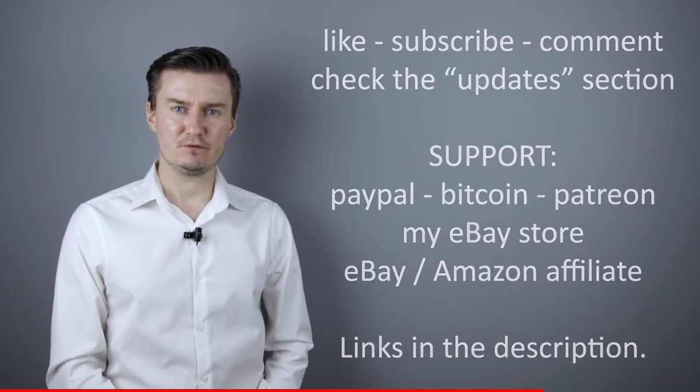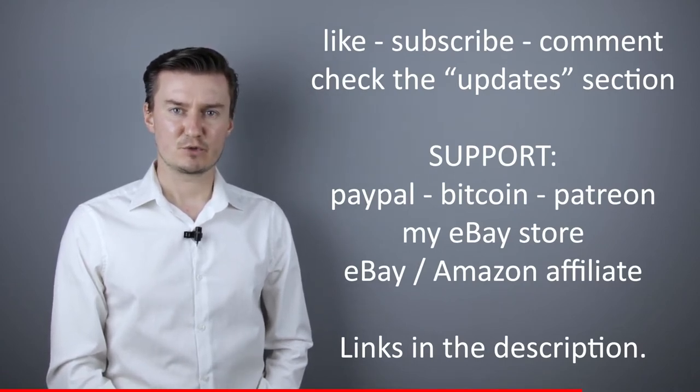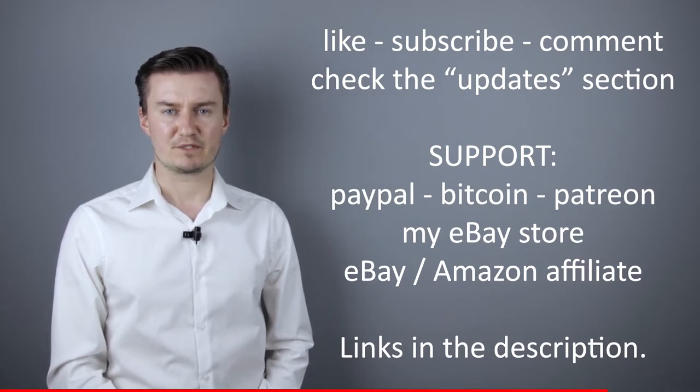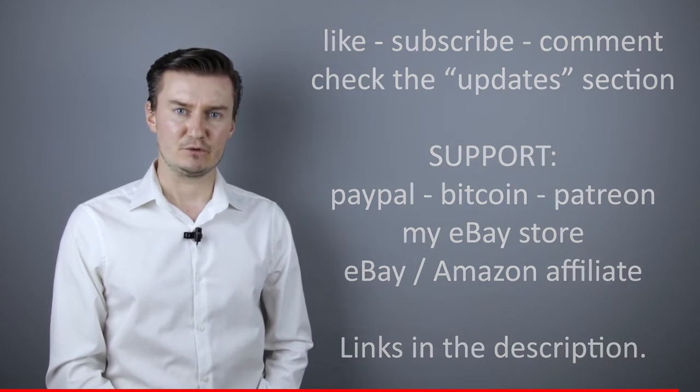I hope this video will be useful, helpful, informative, and adds value to you. If that's the case, like this video, subscribe to my channel, send me a donation, or buy a camera or lens from my webshop. Links in the description below. If you have anything to add to this video, then share it in the comment section below. And in the description there's an updates section — if I have anything to add after it has been posted, I put it there, so I would highly recommend to check it. So, let's get started.